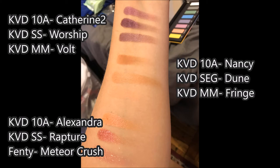Instead, we're going to look at the shade Catherine II at the top — that's a very pretty shade. Very sparkly, very awesome. The shade from the Saint and Cinder Palette, Worship, is definitely a lot darker but it's got a similar beautiful glimmer finish. And from the Metal Matte Palette, it's very similar to the shade Fault. They're not exactly the same, but if you've got some of these other palettes, you have a pretty similar color.